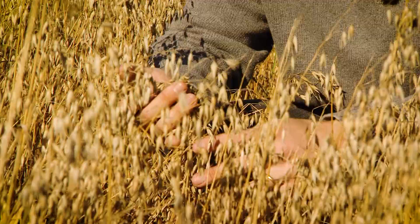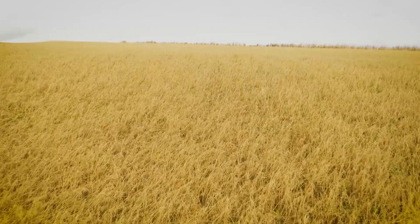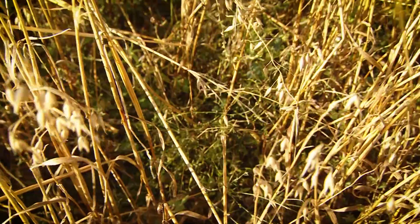Here we are in a field of organic oats. It takes quite a lot of work and effort to get these plants growing the way they are. We do a lot of plowing and cultivating, and then we'll be planting them in March and April. After a couple of weeks they'll start to grow into a little green plant, and then grow throughout the season into the summer, and we'll be harvesting them when they're like this in August and September.